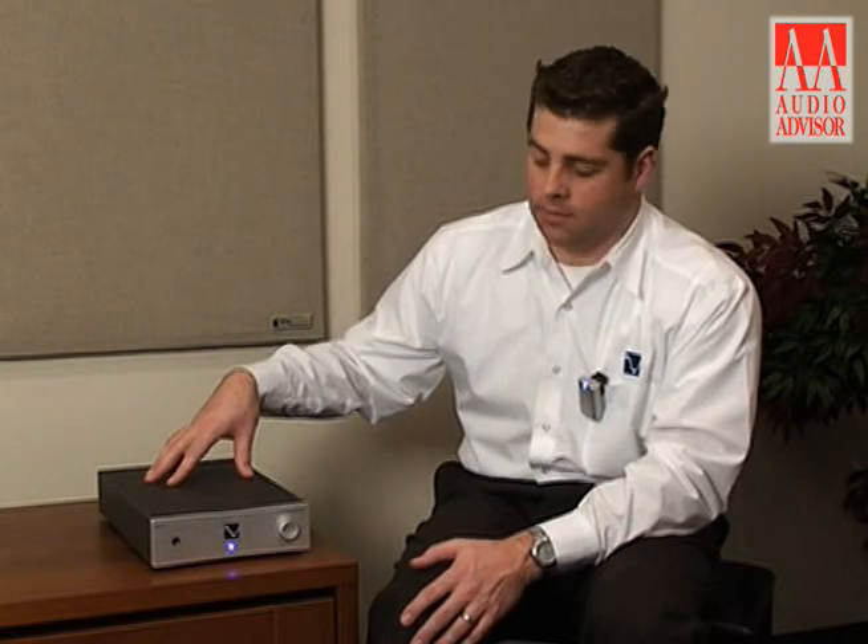It is a true Class A headphone amplifier, so extremely musical, extremely warm — through and through just one of the best headphone amplifiers that you can buy regardless of price.